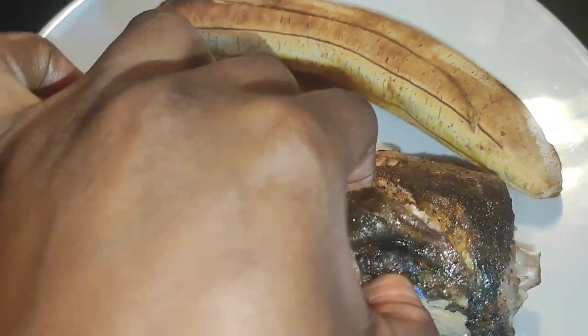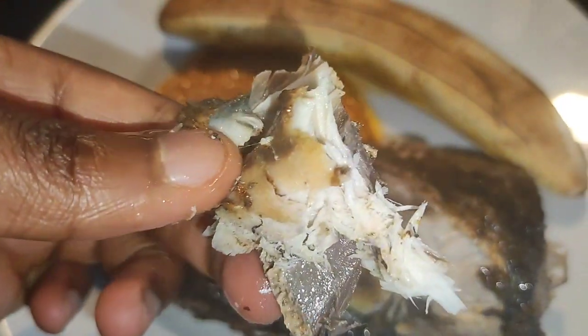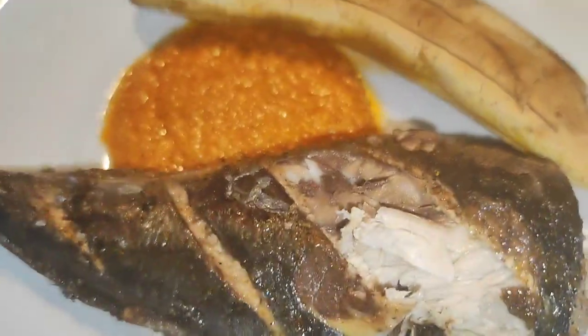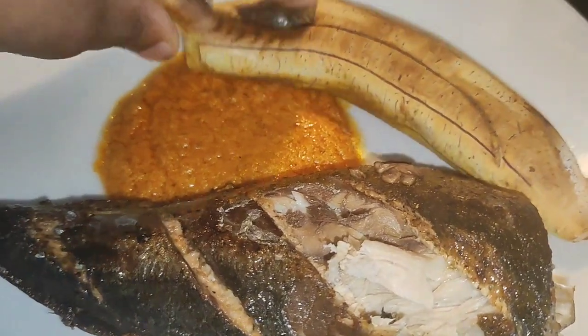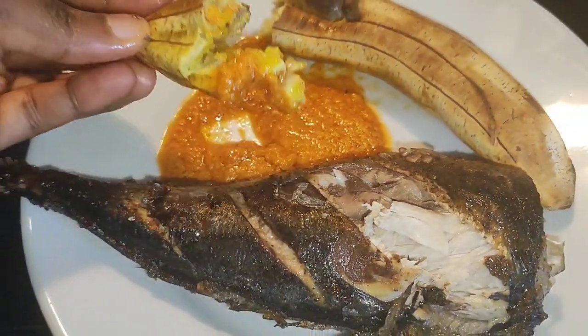I'm going to dive straight in — oops, guys, look at it! Voila! Bon appétit! Mmm, this is so good.